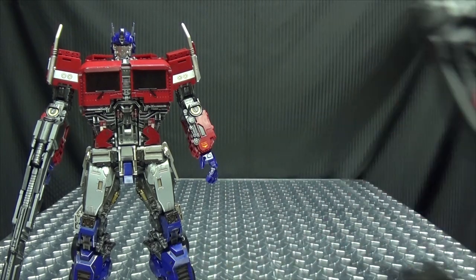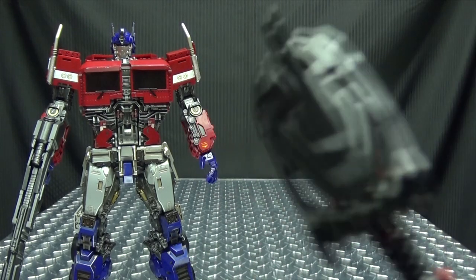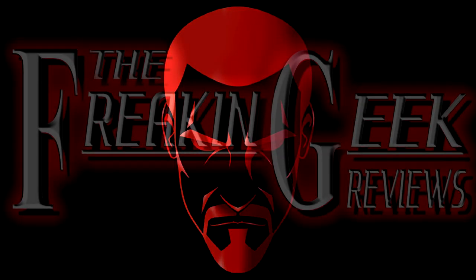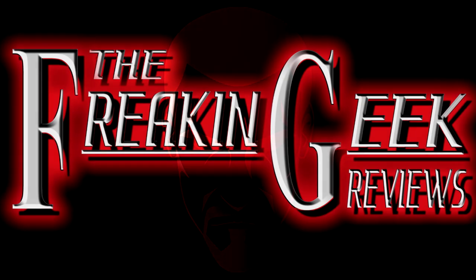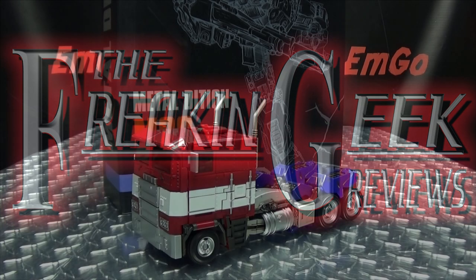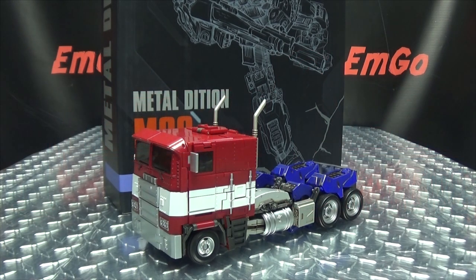It's that time again — THE time! Hey, what's up my peoples? Zemgo here, the freakin' geek himself, and today we will be reviewing the Weijing Commander Leader!